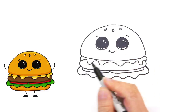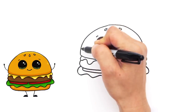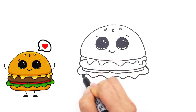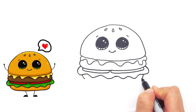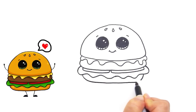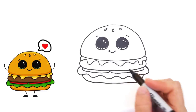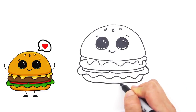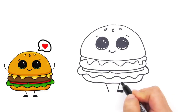Now to draw the bottom bun — right here, follow the curve like that on both sides and connect it. Isn't he cute? And let's give him some legs just to make him even cuter — very simple legs down here, and another one like that at an angle.